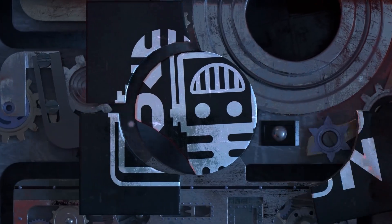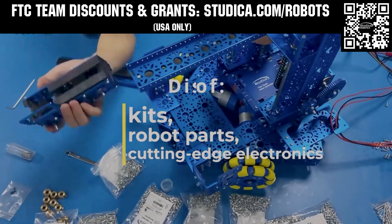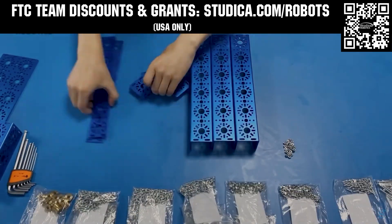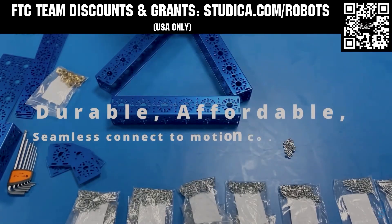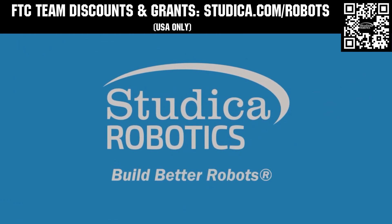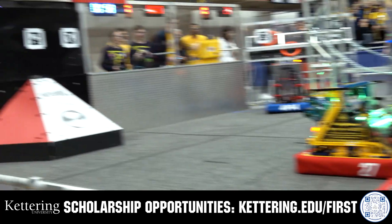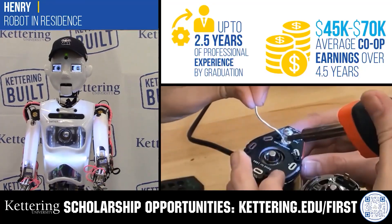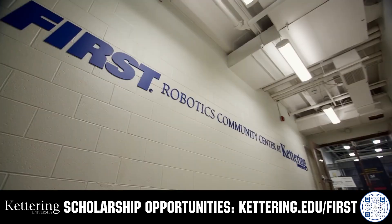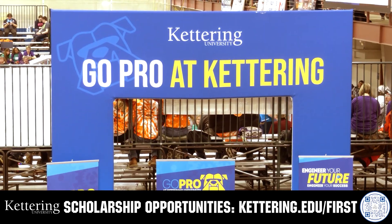This video on FUN is brought to you by viewers like you and also in partnership with the following. Studica Robotics is everything your team needs to build, learn, and compete. Check out their FTC starter kit, intake hub kit, and odometry wheel options at studica.com/robots. Teams in the USA can get up to 25% off and apply for grants at studica.com/robots. Discover how Kettering University students engineered their success with Kettering's amazing co-op employment programs. Those accepted can apply for a robotics scholarship providing up to an additional five thousand dollars a year in tuition assistance — head over to kettering.edu/first to learn more and apply.